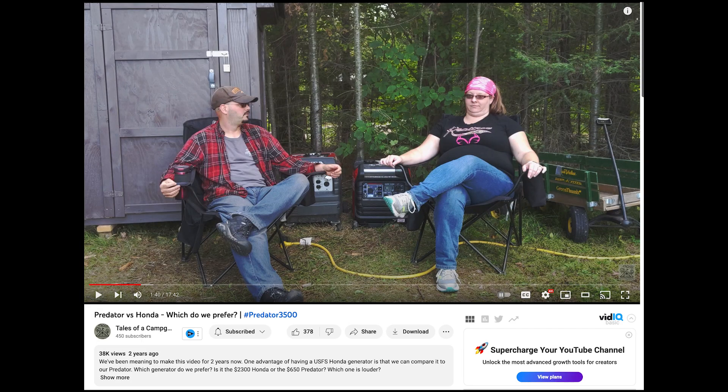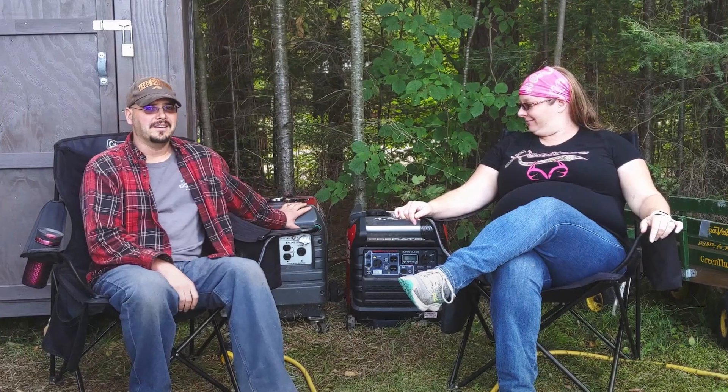Those Predators are surprisingly quiet. I'm not going to say they're silent because they do generate some hash, but they seem to be very quiet for the price. If you're looking for a ham radio friendly generator that's not terribly expensive, look at the Predator — they're only around $600 to $700.